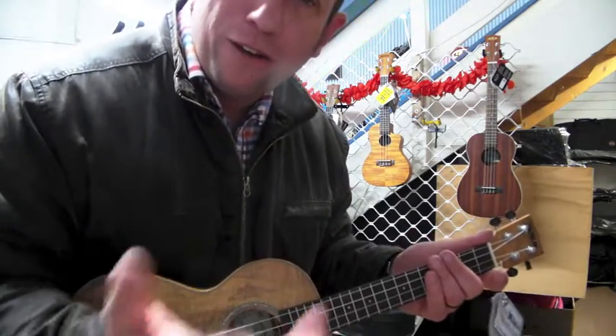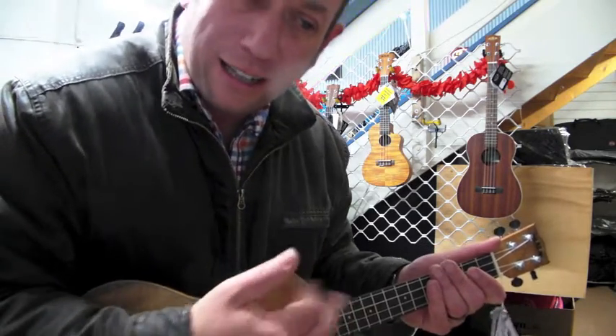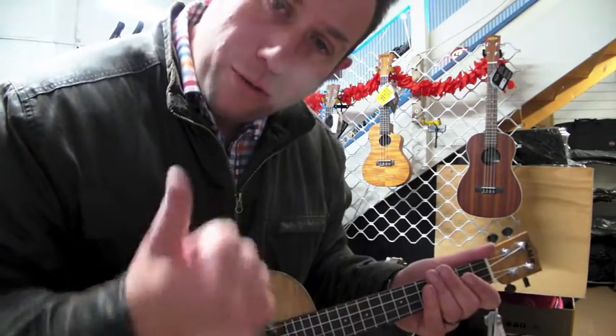Hope you enjoyed that. Over and out. Slip Sliding Away, Ring of Fire — any tune you want to add that sliding chord in to, you can. I hope you enjoyed that. We look forward to hearing from you soon. Justin here, Lord of the Strings.